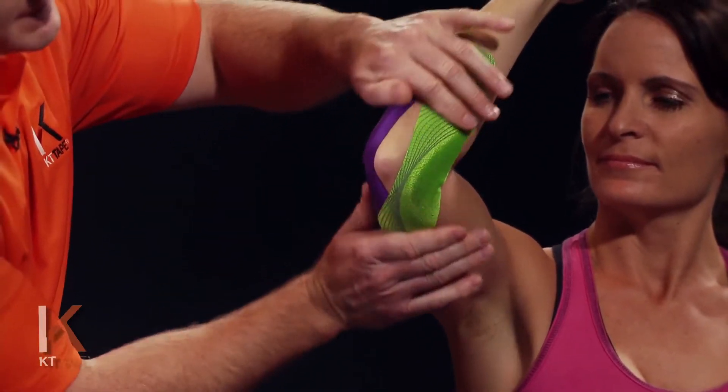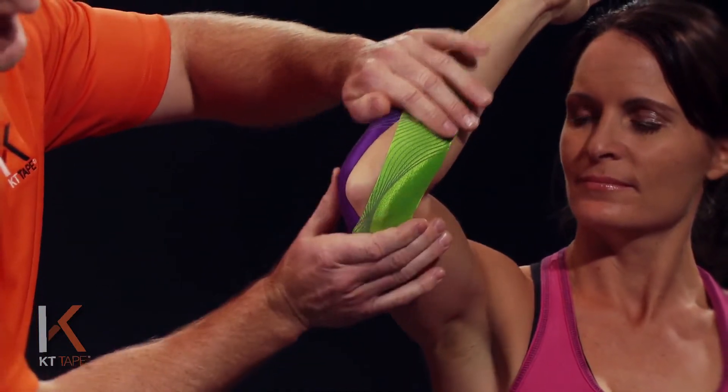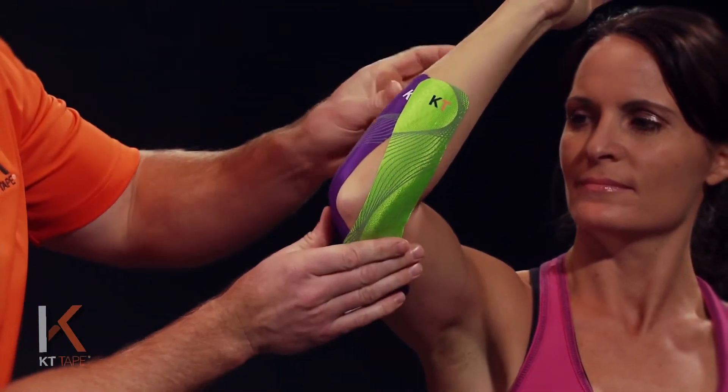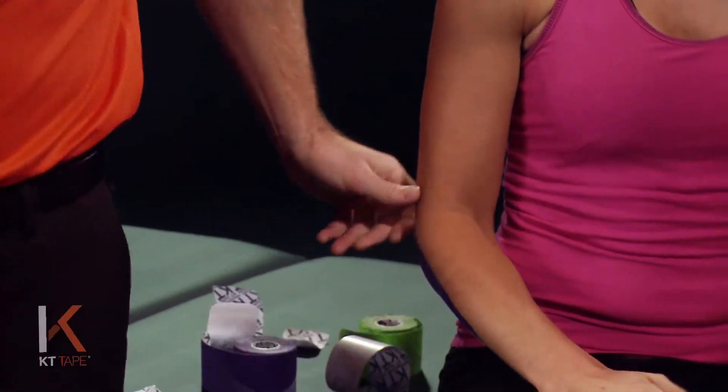Going to give that a good rub, creating some friction and heat to cause adhesion so it sticks very well, then bring that arm back down. Some tips before applying the tape: make sure the skin is clean, taking any lotions off. You may also need to remove any hair that may cause adhesion problems.